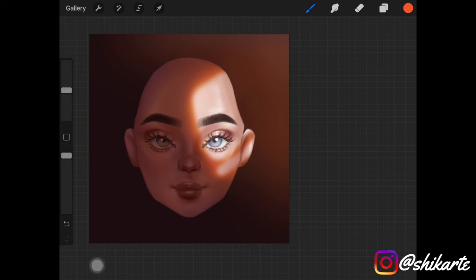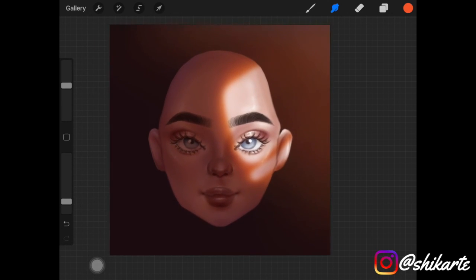And that is how you create a dramatic lighting effect on your paintings! I really hope you enjoyed this quick mini tutorial. If you did, give this video a thumbs up, subscribe to my channel, follow me on Instagram, and I'll see you in the next video.